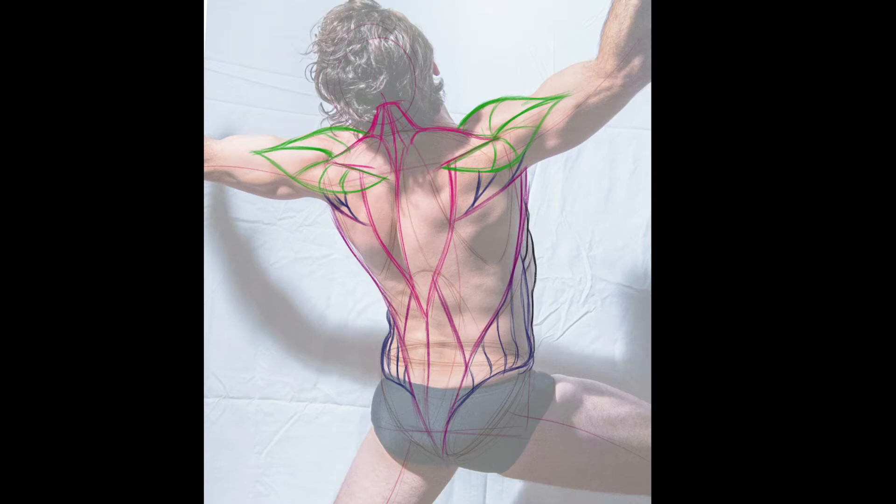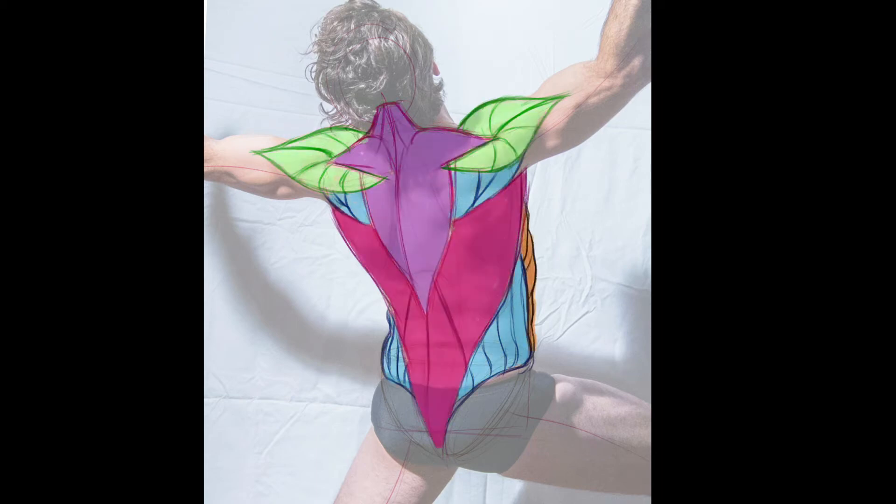I'm not really describing anything too much other than the placement of the anatomy. That's really what I want you to focus on for this project. Use your reference material, go back, look at the shapes, because really what I want you to understand is how those shapes correlate with the underlying forms.